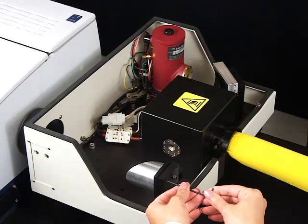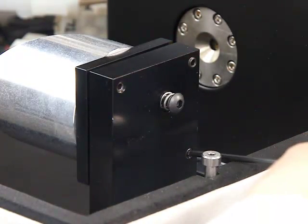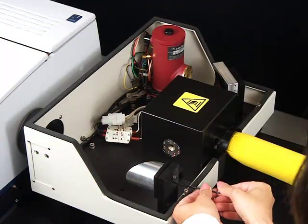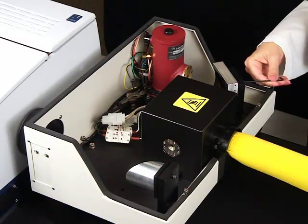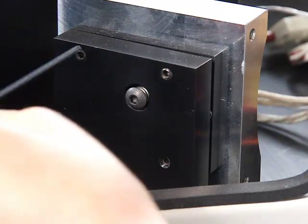Gently rotate the diagonal screws on the input mirror to maximize detector signal. Repeat this adjustment moving screws clockwise and counterclockwise until the maximum energy is achieved. Do not adjust any other screws on the input mirror. Repeat the same process on the detector side mirror, adjusting only the two diagonal screws.